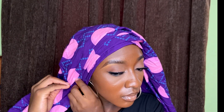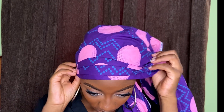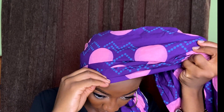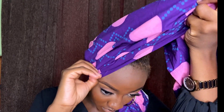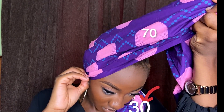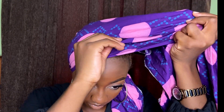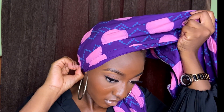We'll be using the 70/30 method — if you're used to gele and ghillie then you understand what I'm talking about. This just means that one end is shorter than the other end. In this case the left leg of the fabric is shorter than the right leg of the fabric.